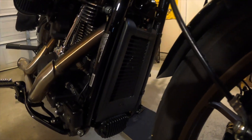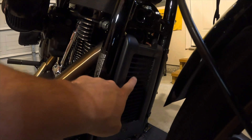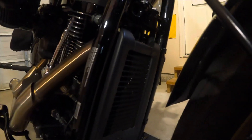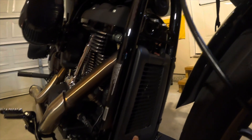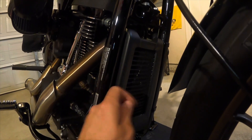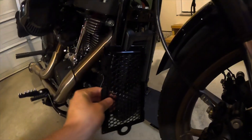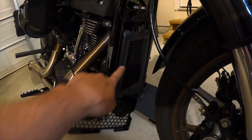All right, so before I put it on, here's the oil cooler. If you can see this scratch right here — that was actually from the very first day on the way home. All we're gonna do is take this out right here, pull the cover off, set that in position, and put it right back on.